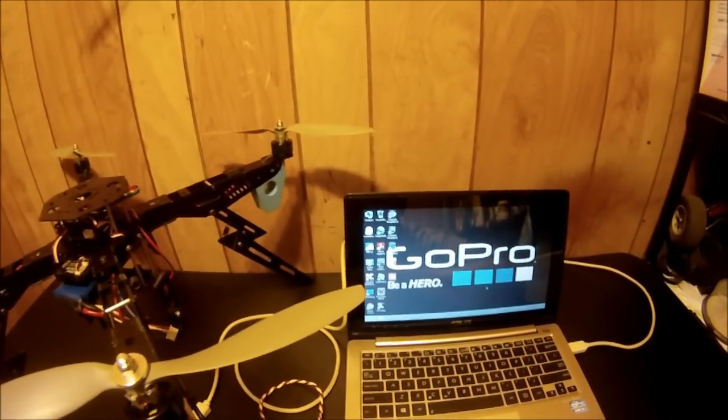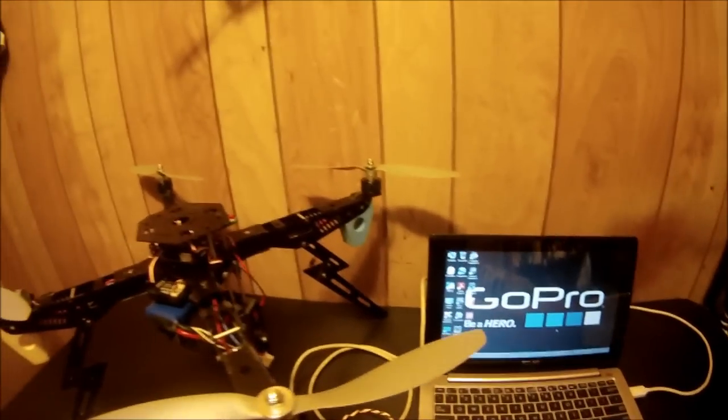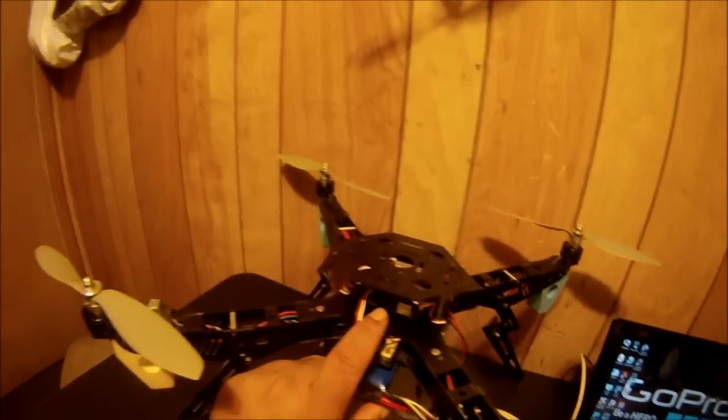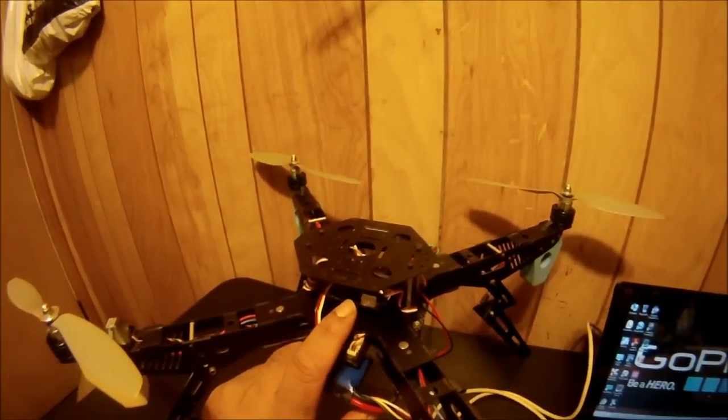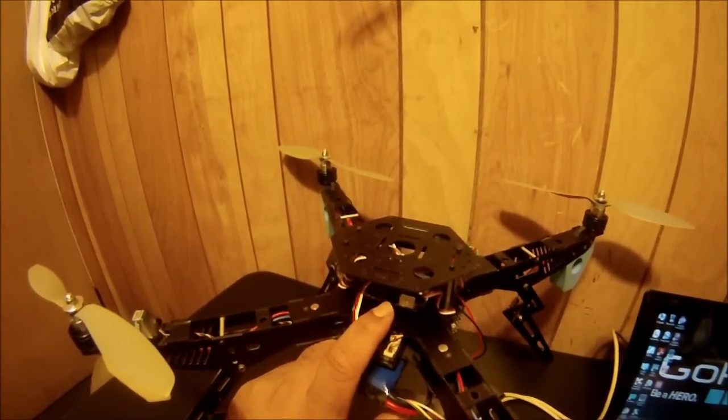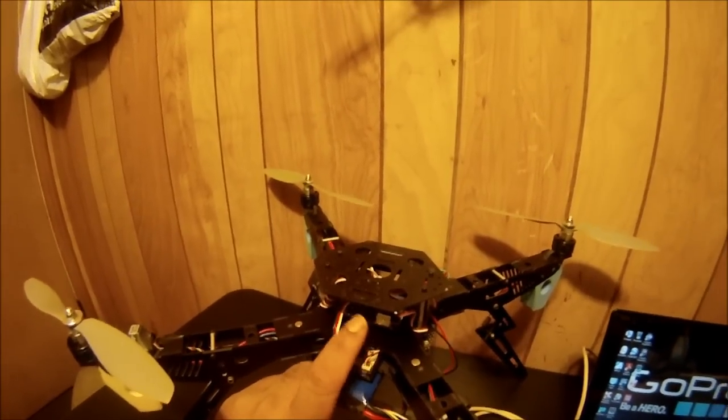Hi everybody, this is another Flying Rookie video. On this video I'm going to show how you can get this flight controller — the GAUI 330XX with the AQ50D Pro TMF Pro — mounted and working with your Windows computer.